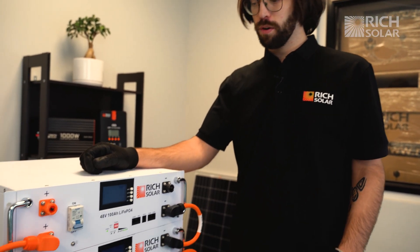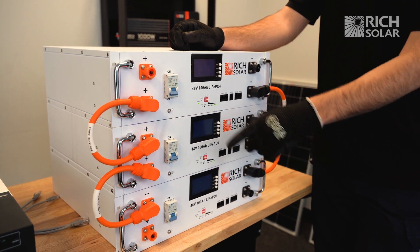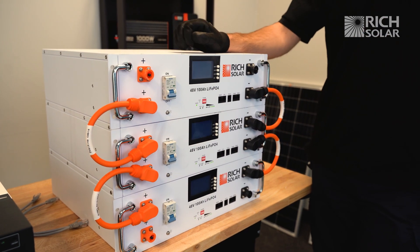We're going to connect our batteries together. Make sure that your batteries are connected in this configuration — negatives to negatives and positives to positives in a parallel connection.